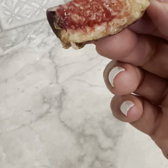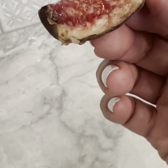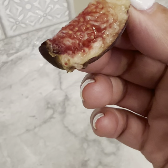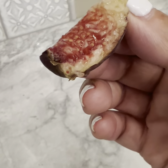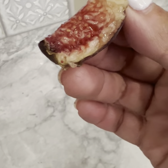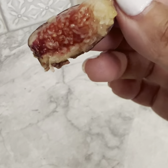Oh my God. What is that? My son is playing video games. Oh my God. What the heck is that? Is it a date? It's like persimmon mixed with dates. Holy cow. It's just unbelievable.